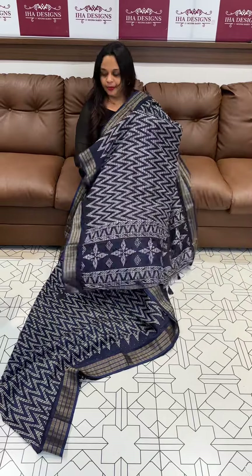Print shades ready for dispatch. Express delivery available. Thank you.